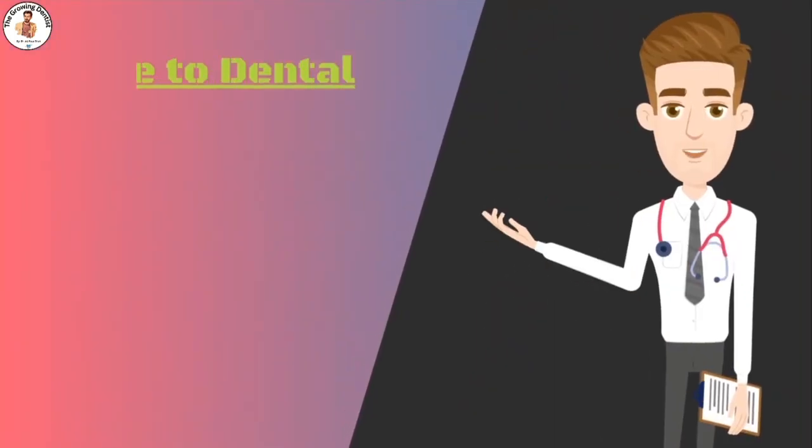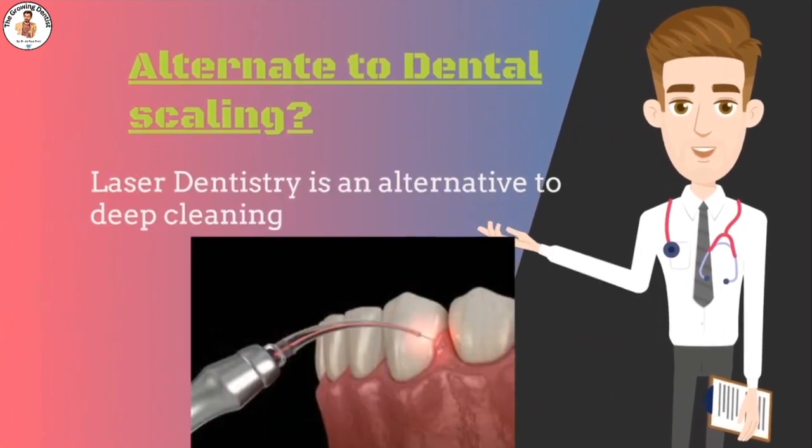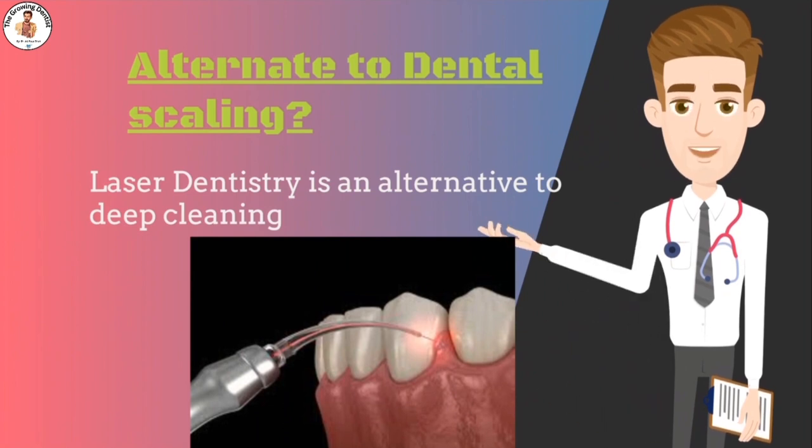Laser dentistry is an alternative to deep cleaning. While it is something you can choose, you won't be able to fully get rid of your gum disease without some sort of intervention by a dental professional.